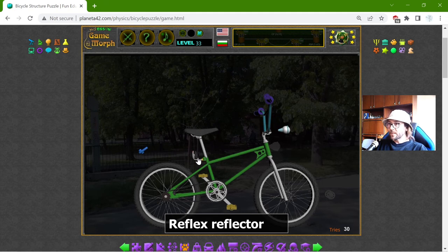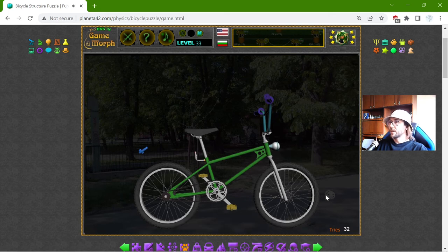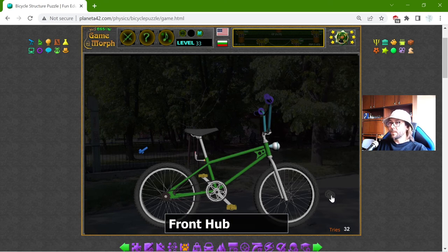Now the reflector — the reflector should be at the back so people with cars at night can see the bicycle. And the light is somewhere on the front. I have two more parts hidden here, like the front hub — apparently it is here on the front. And all bicycles need brakes, but where is that brake?